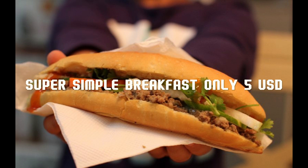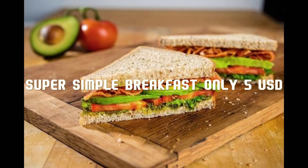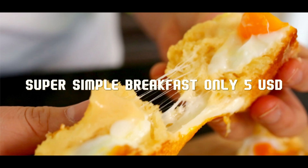Step 3: Stuff the bread. Heat the bread in the microwave for about 1 to 2 minutes at 180 degrees Celsius. Use a knife to cut a line along the side of the bread, then stuff it with the fried egg, sliced cucumber, and coriander. Drizzle with chili sauce and ketchup, and serve with a cup of fresh milk for a nutritious breakfast.